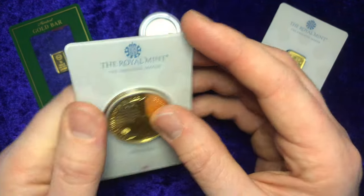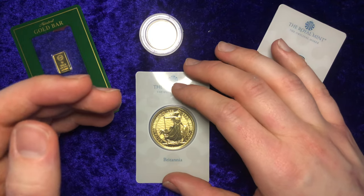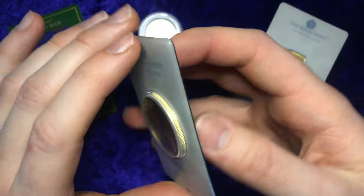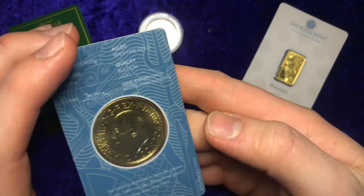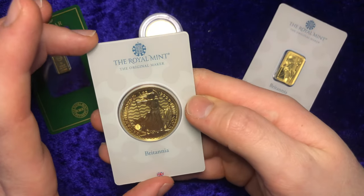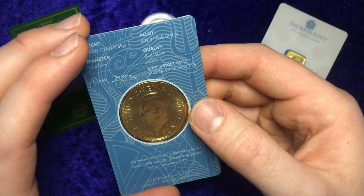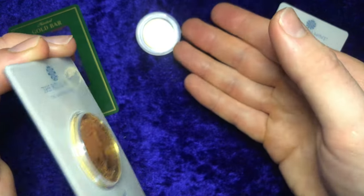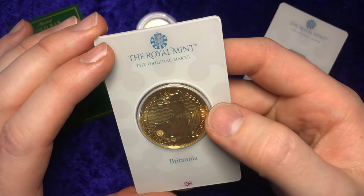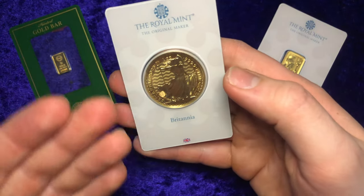A third reason is that because I'm a content creator on YouTube, I like to look for content that hasn't particularly been filmed. When I was looking for a review of this coin in the blister card on YouTube for my own personal benefit, I actually could not find a single video with this 1oz Gold Britannia King Charles III coin in this Royal Mint blister card. I wanted to see for myself how it looked and whether it was worth paying a little more in premiums to get it in a blister card rather than just a capsule.